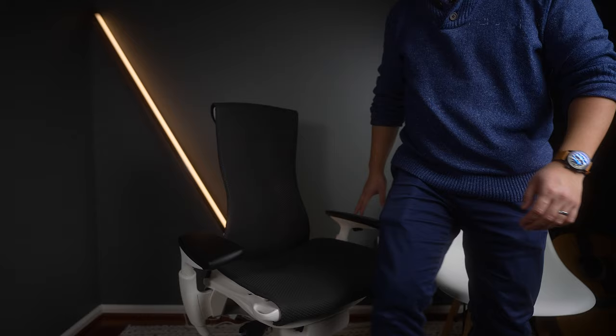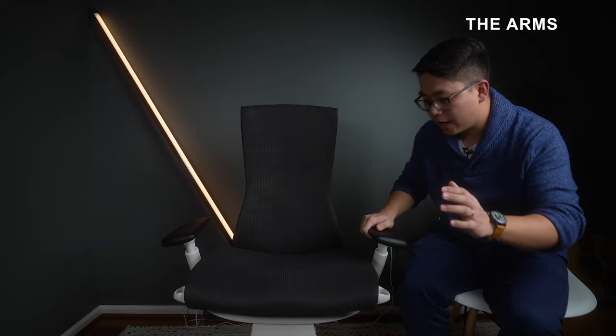Moving to the arms: they go up and down like every other chair, but they don't go straight up and down — they curve inward slightly. You can also move them closer or further away. In the closest position it feels like a seatbelt across your rib cage, and fully out gives you much more room. I like these arms more than 80% of chairs out there.